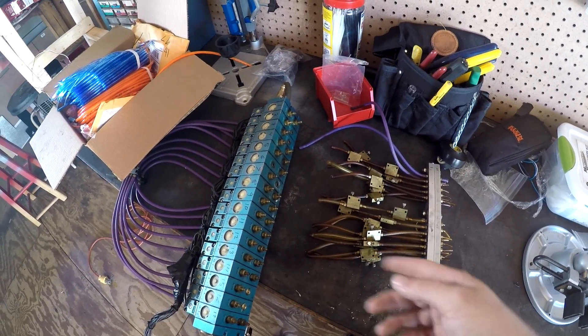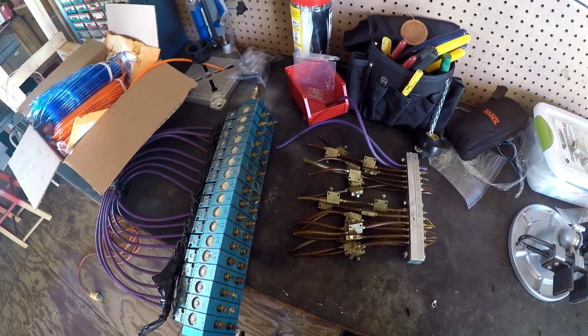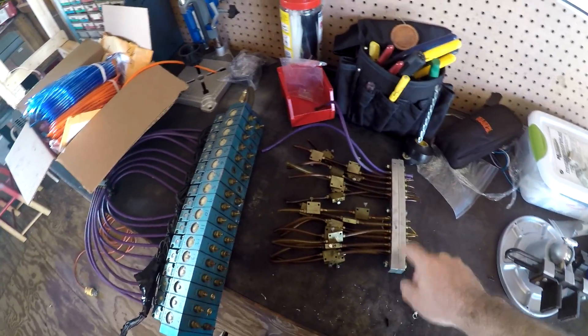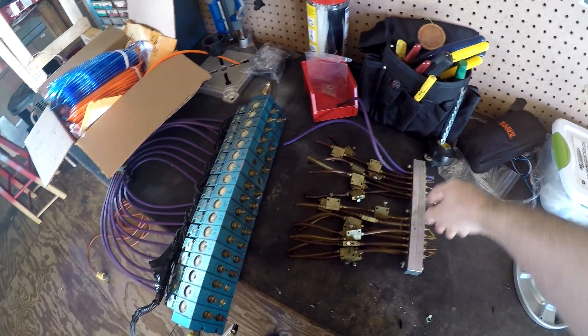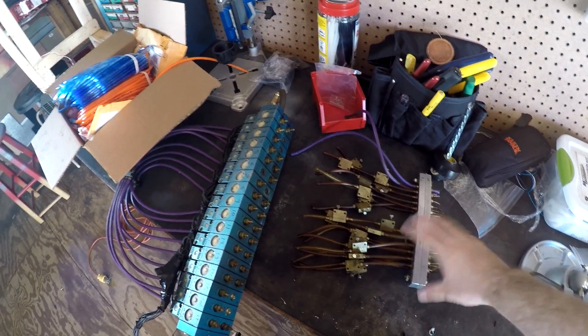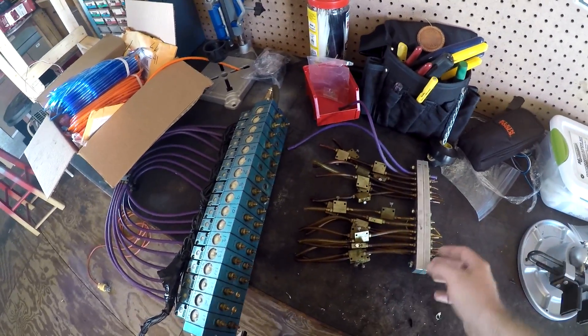Today I'm going to start running all the hose to the figure. This is a quick disconnect — I got all new O-rings for the quick disconnect, so first thing I want to do is take it apart, put all new O-rings in, and put it back together.